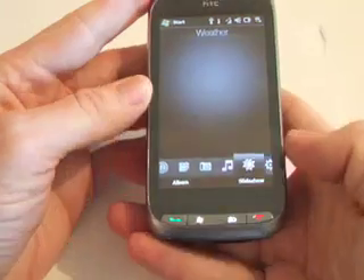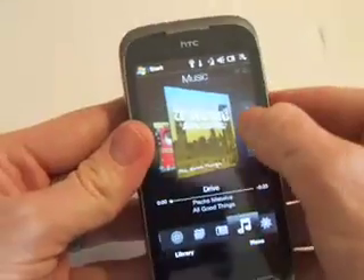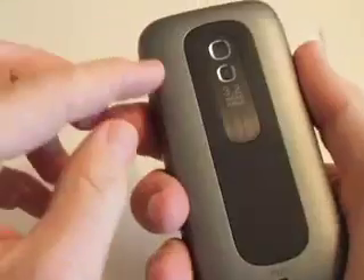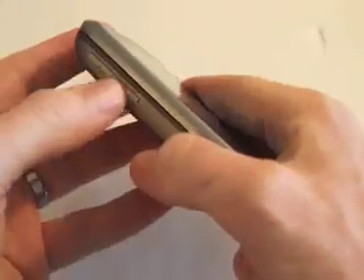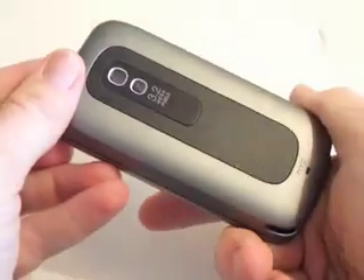For your music, it's got a 3.5mm earphone jack, speakers on the back — decent speakers — and increase and decrease in volume.